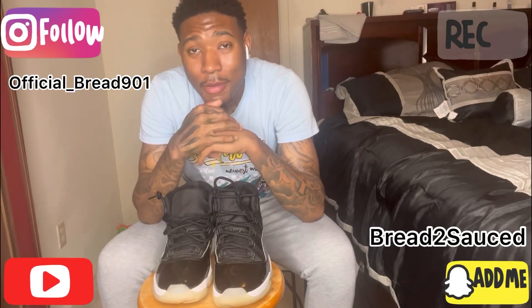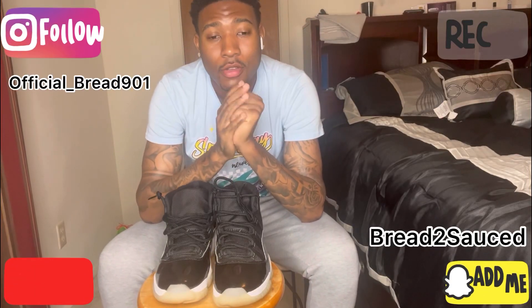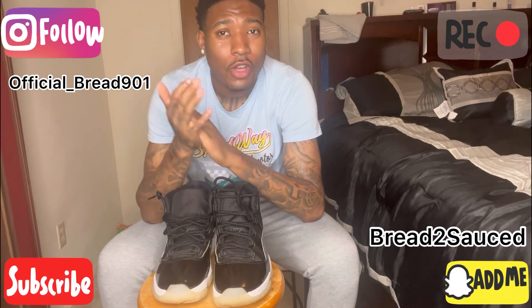What's up, YouTube? This your boy Official Bread, and I'm back with another video. I hope y'all enjoyed the last video I just dropped.